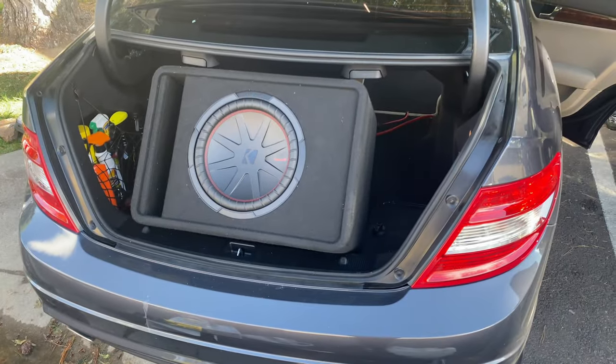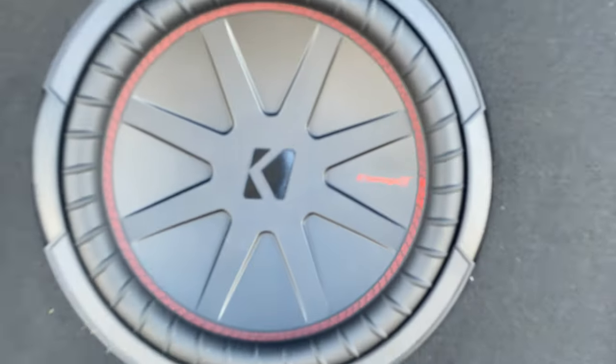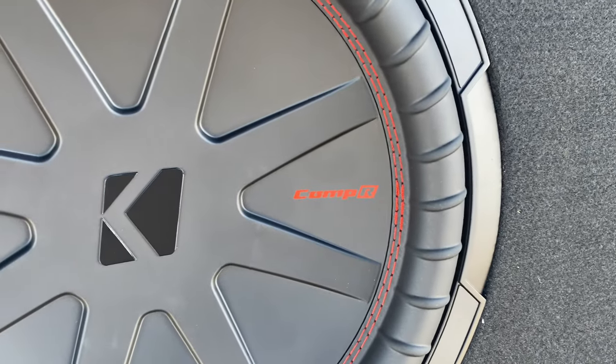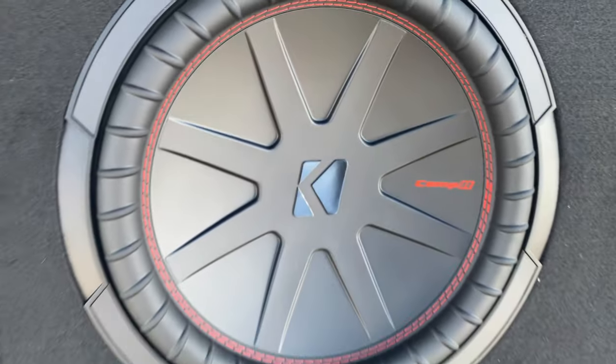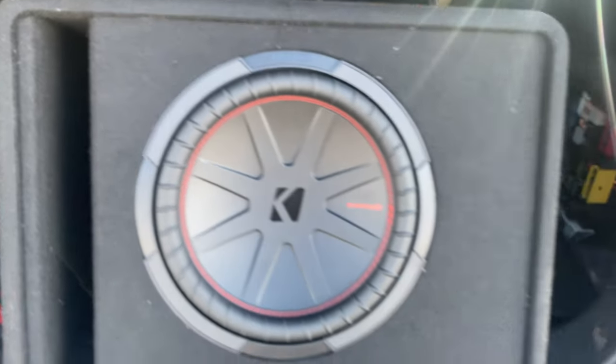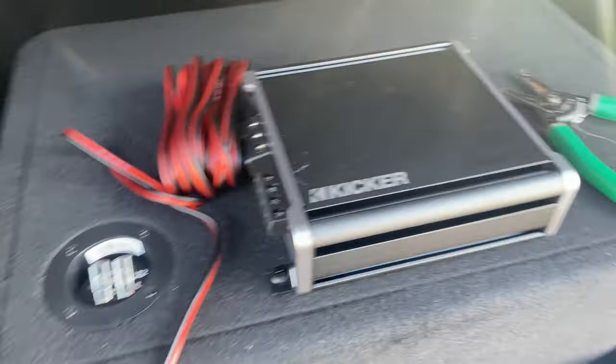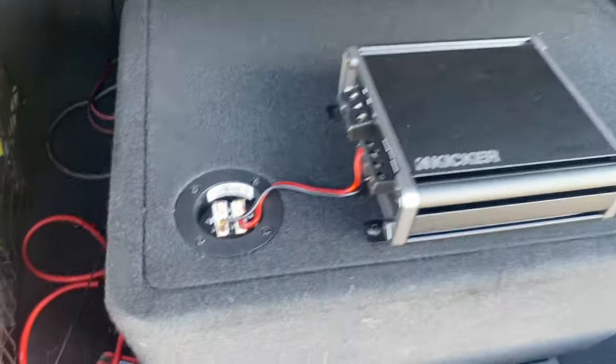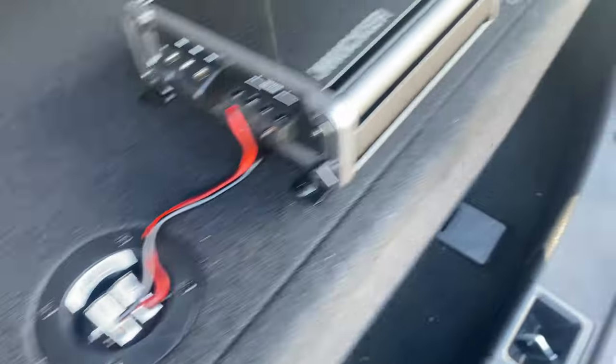For this installation I'm running the Kicker Comp R12 in the Kicker vented box. It's just a beautiful subwoofer — these things sound amazing, they play deep bass, and they're very budget-friendly. With the amplifier mounted here on the bottom of the box, I just need a tiny jumper from the amplifier to the speaker input leads. That's it, that's all it takes.